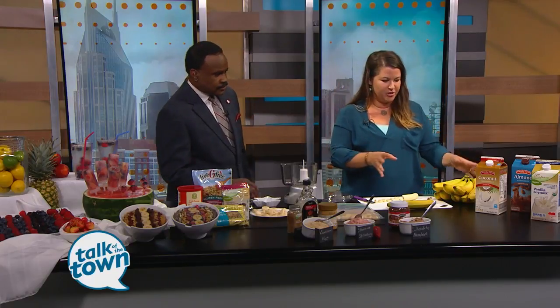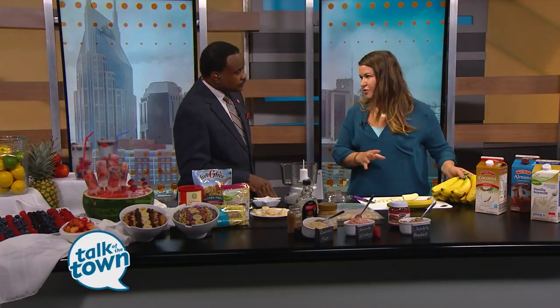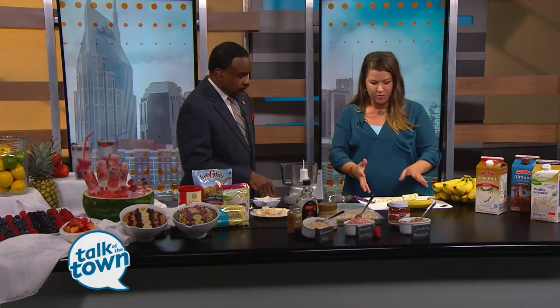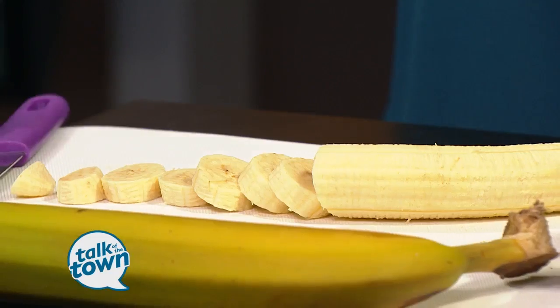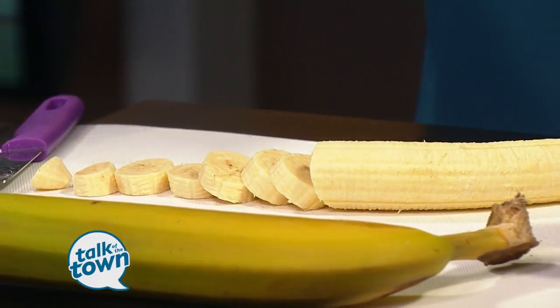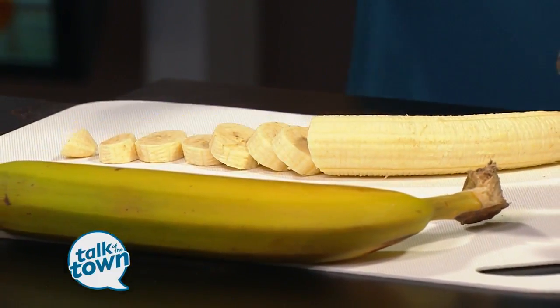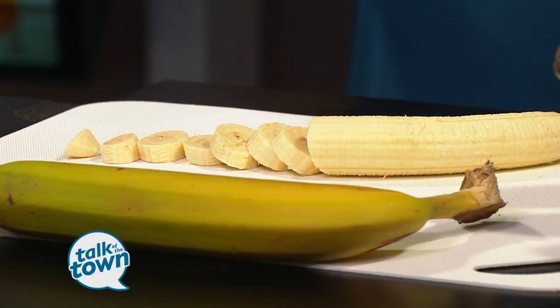I was at Aldi earlier and found this bunch of bananas for 44 cents, and I'm thinking, what can I do with this? So I basically take one banana — this is going to be dairy-free banana ice cream. The reason I do one banana is because then you can portion it, and I'll show you some fun mix-ins and variations in a second.